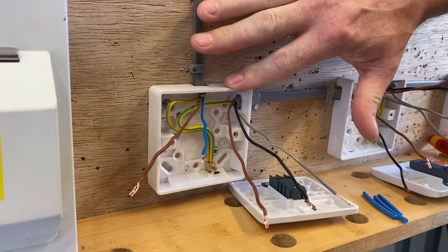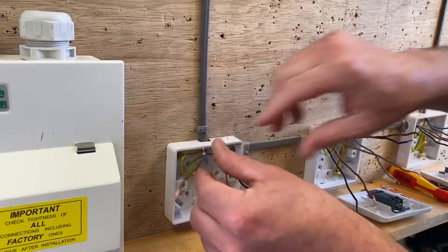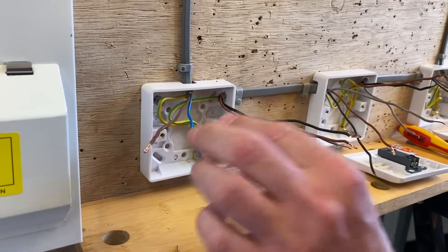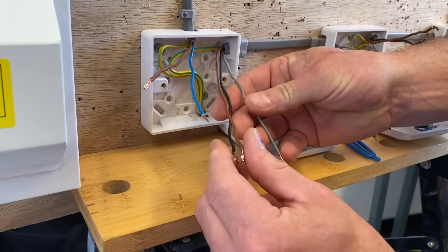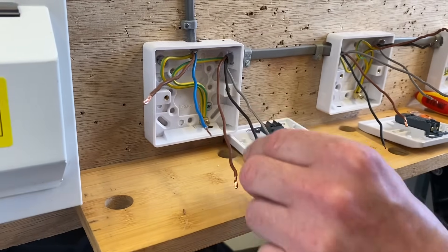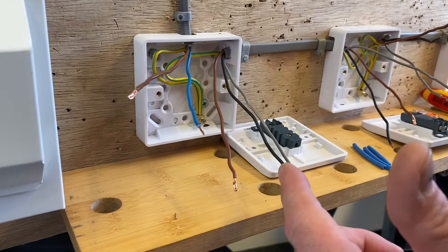Let's look at the first switch which is going to be two-way, where the feed comes in. This cable brings in my line, neutral and CPC into this two-way switch. I've already connected the CPCs, so the neutral and permanent line connection come in here. I then need to work out what conductors in the three core cable are going to do what - one of these is going to have to carry the neutral to the next switch, so we've got a choice. We're probably going to be choosing between black and grey.